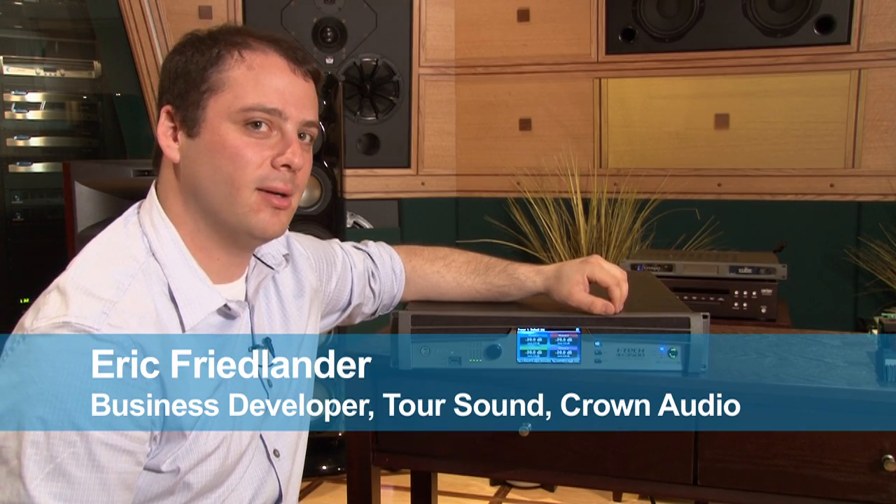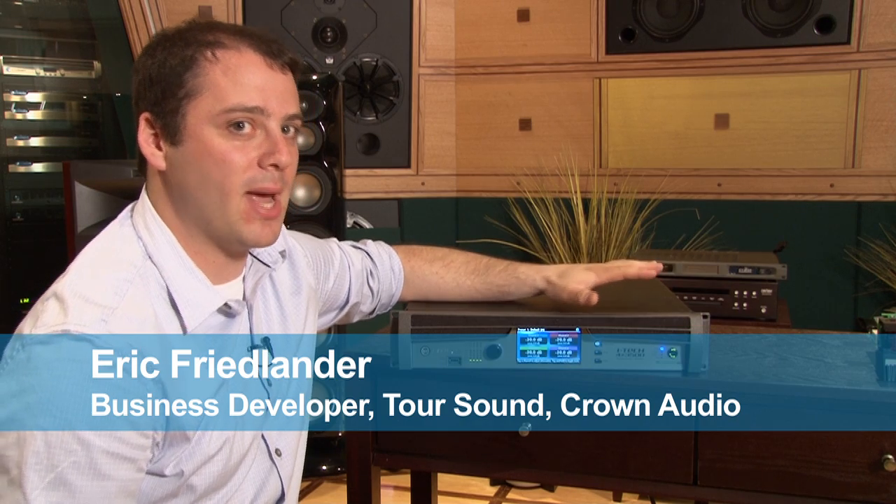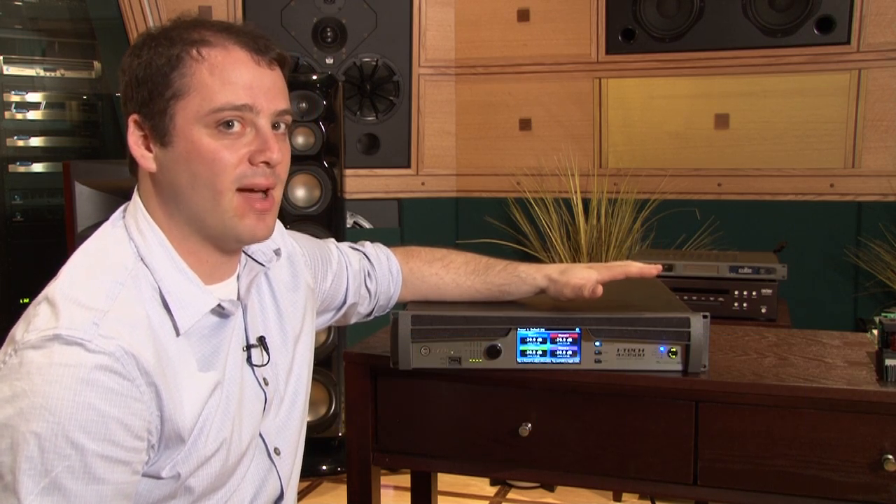Hi, my name is Eric Friedlander. I'm the business developer for Tour Sound here at Crown. I want to take a couple minutes to show you the front panel on our new iTech 4x3500 HD.